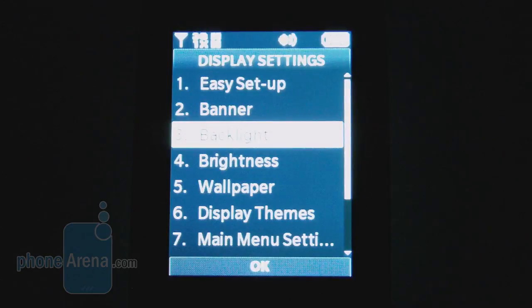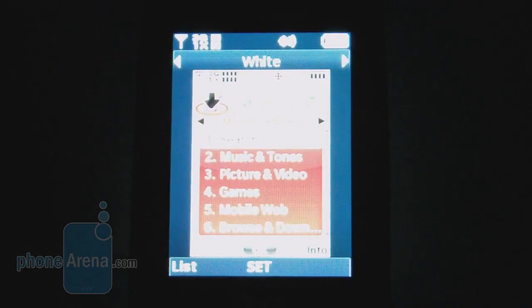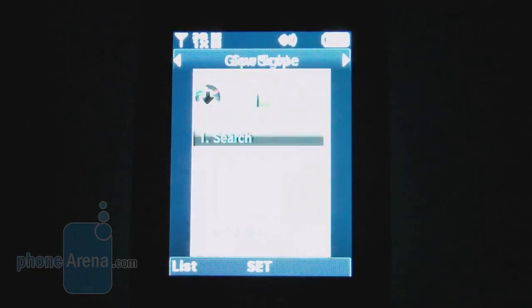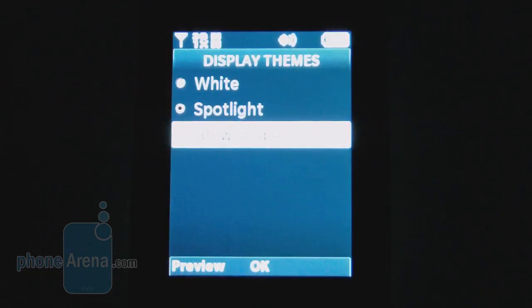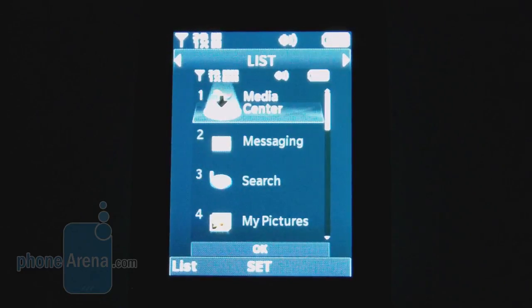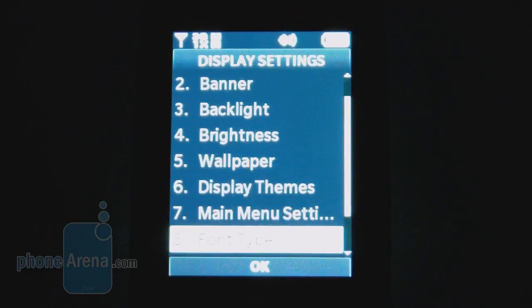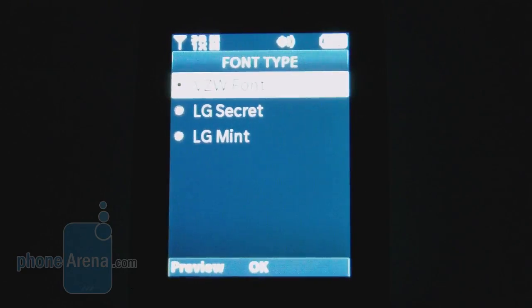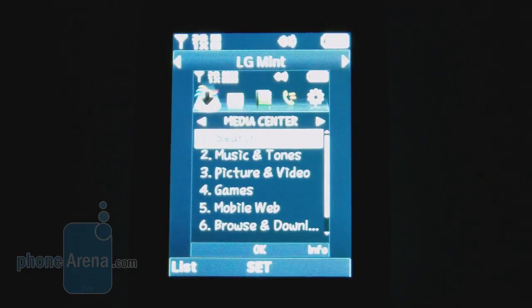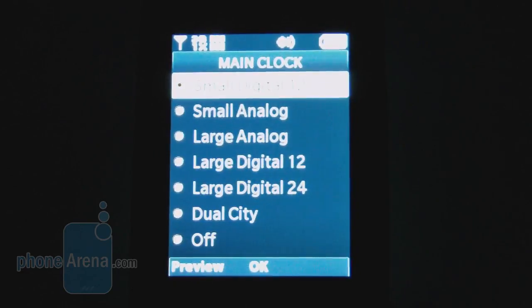Going down to the display settings, there are three themes: white, spotlight, and glow scope. You can also change the view between tab, list, and grid view. There are also different settings for font types, font sizes, and different clock displays.